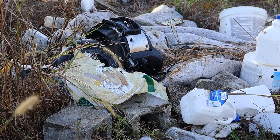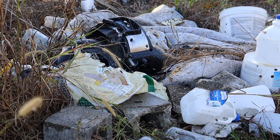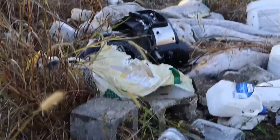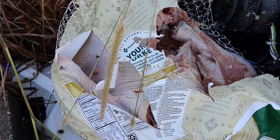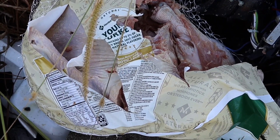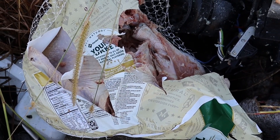Damn, where did that bird disappear to? Holy hell. Oh my goodness gracious. Yeah, forget about it. This is animal flesh — imagine what it could do to human flesh. Very dangerous, powerful stuff, a slug.